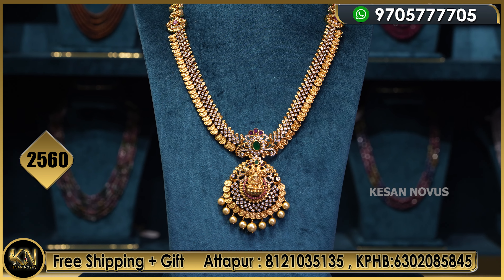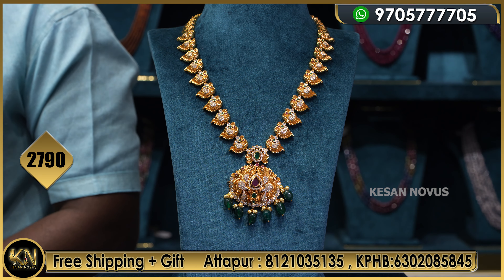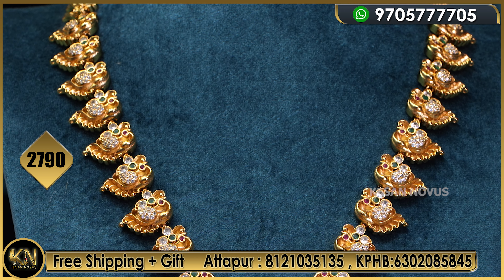So you have all the details and you can choose. If you want to avail the 20% discount, don't miss it. If you have friends and relatives getting married, you can share this. So this beautiful long chain at 2560 is very good. And for 2790 we have this design as well.